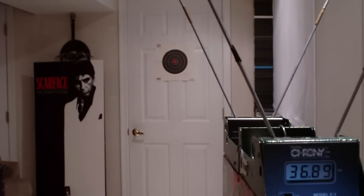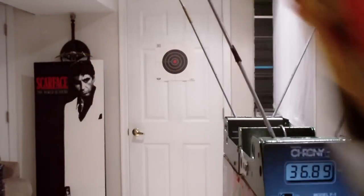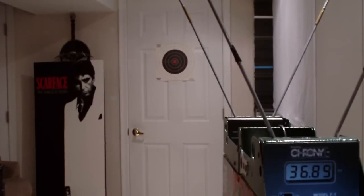The Dart Zone averages around 36 feet per second. Next I'm going to try a brand new Maverick — let me cut it out of the box real quick. I'm going to load it up with some sonic darts and take about four shots to see how it performs.